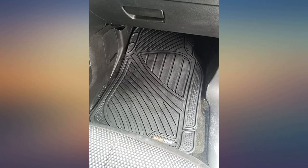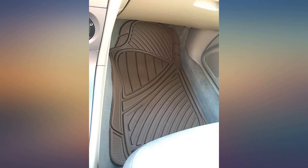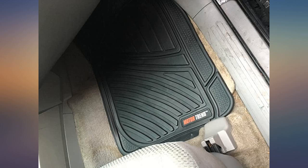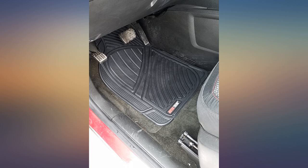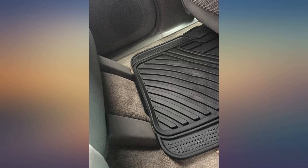I wasn't sure how this was going to work in our 2005 Toyota 4Runner, as the fit guide said it wasn't a match. I figured I would try it out anyway, and I was pleasantly surprised. The back seat mats fit perfectly, as did the front passenger. The driver side mat fits pretty well, but I will probably end up trimming it just a bit.